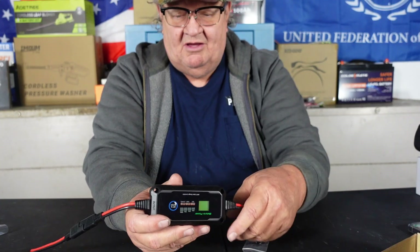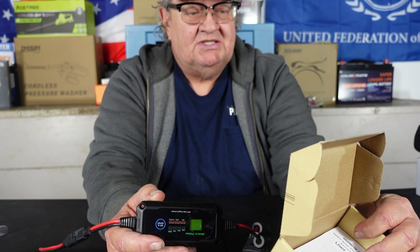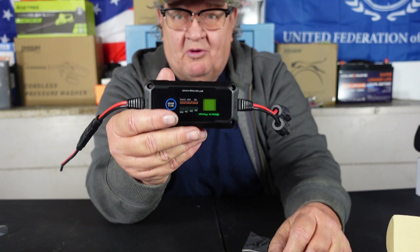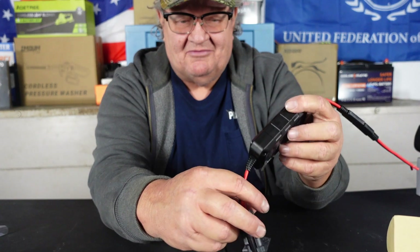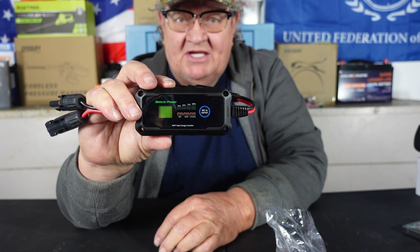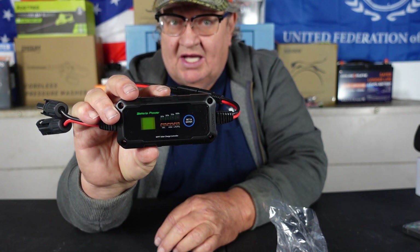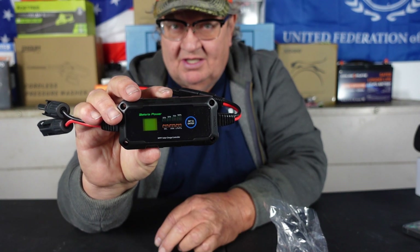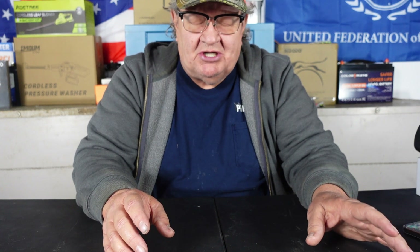I cannot believe they're making them like this now, with MC4 connectors. The Bateria Sunrock 10-amp charge controller — portability to the max. I can't believe it's an MPPT charge controller that does Lithium Iron Phosphate batteries. There'll be a link in the description for where you can get one, and a link to their website for information. You can contact customer service. They also sell a 20-amp version of this — this is the 10-amp. The 20-amp version will do 24-volt batteries and it's a little bit bigger. It blows me away what technology is doing anymore. That's the smallest, most portable solar MPPT charge controller I've ever seen.